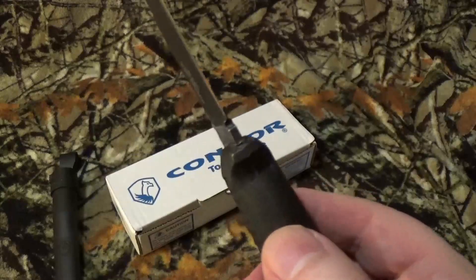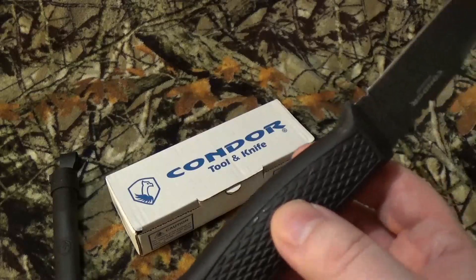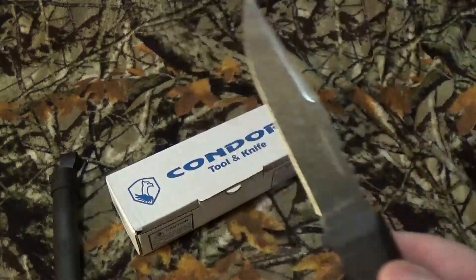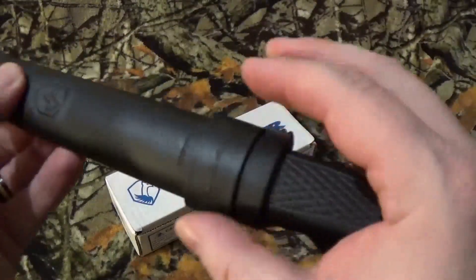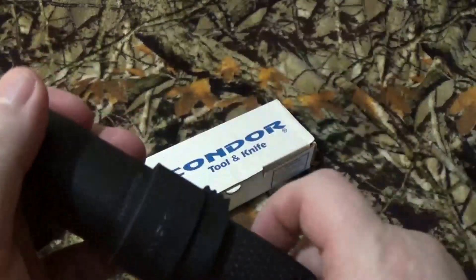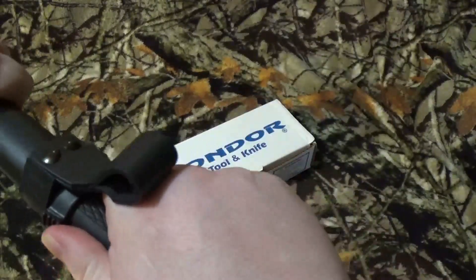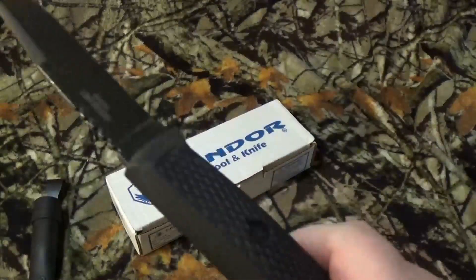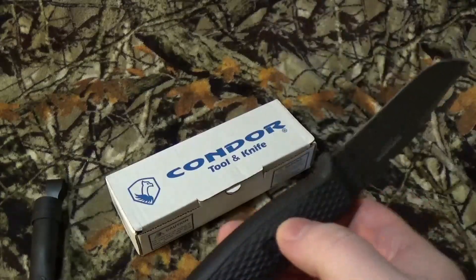The blade steel is 1095 high-carbon steel, and according to Condor it's got about a 50 to 55 Rockwell rating. We do have a plastic handle. You can carry this thing left-hand or right-hand, but the one that gets me — as you saw with the opening — you really want to hear that click like the Moras do, but I'm having an issue smoothly pulling it out. The sheath is made of polymer, and everything was made in El Salvador.